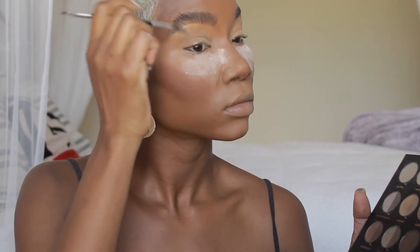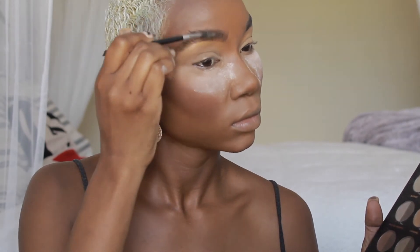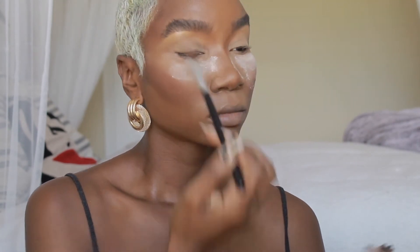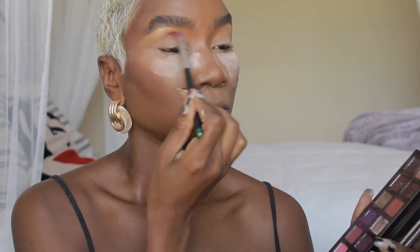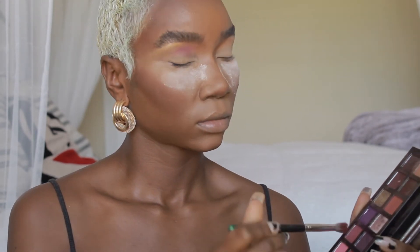I do have a separate video on my brows, so I won't go into too much detail here, but I like really feathery brows. I am baking under my eyes to get a more highlighted look and also to catch the fallout from my eyeshadow.